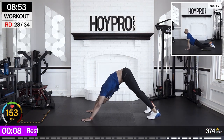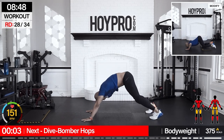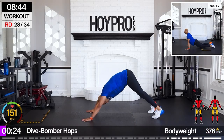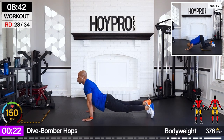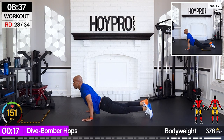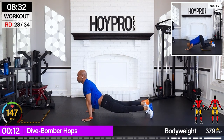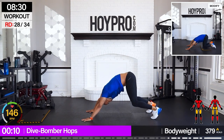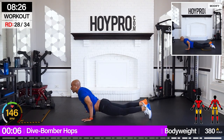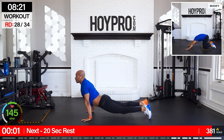From here, dive bomber hops — let's get to that floor. Starting pike, bring it down, back, up, butt kick, and down. Come on, make it clean — hand up. Bring it back.